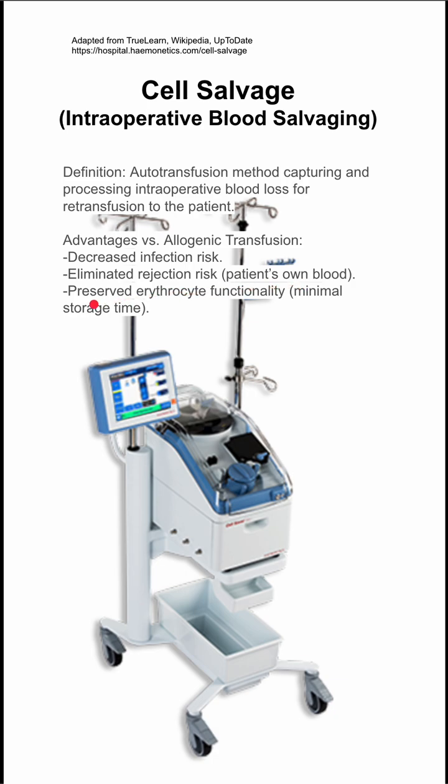The blood tends to have preserved erythrocyte functionality because it's minimally stored — only briefly while you centrifuge it down and re-inject it into the patient, compared to an allergenic transfusion that might have been stored for several days.